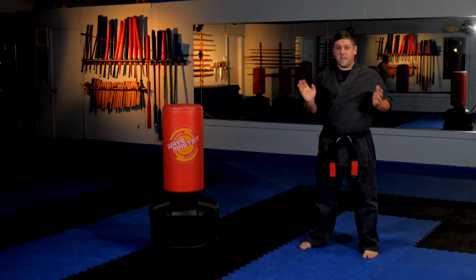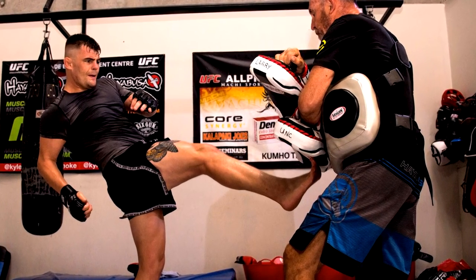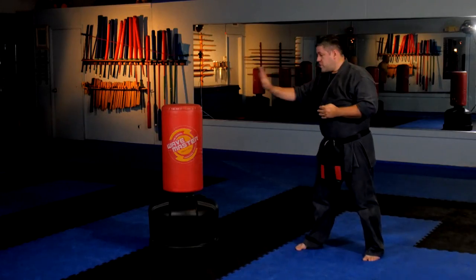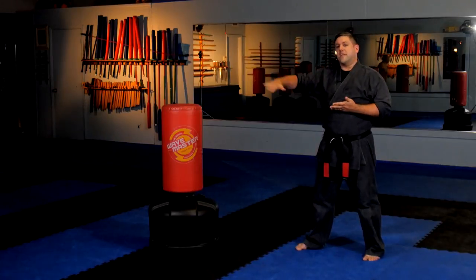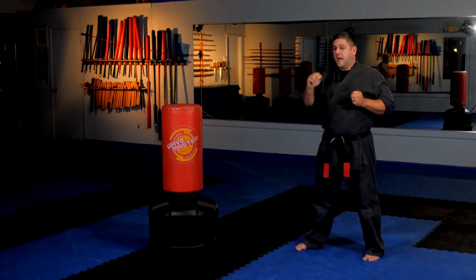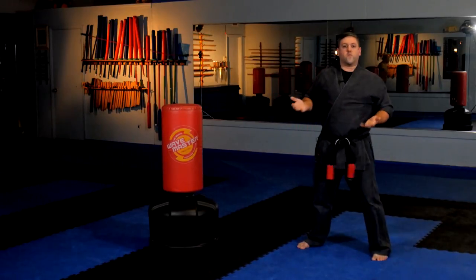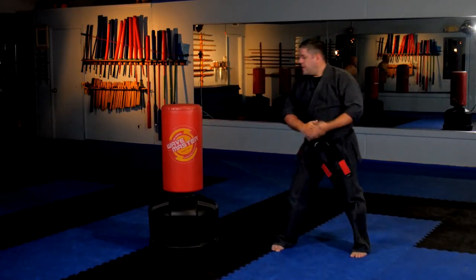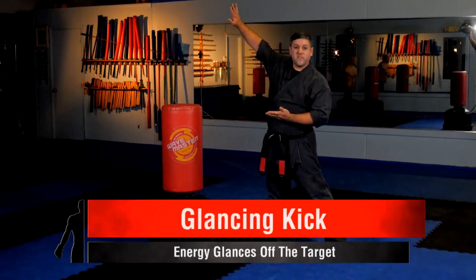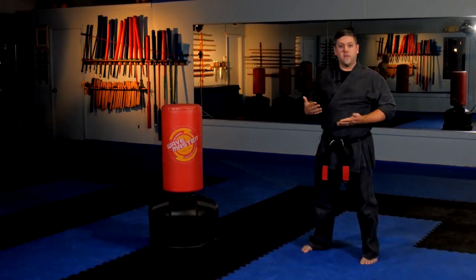This is not a teep — like in Muay Thai where they do that little push kick. I'm talking about a full power front kick. The second problem is they chamber but they redirect the energy wrong. I have them listen, and I tell them if they hear a scraping sound, I ask them what's wrong, and they say, 'You're just scraping the pad.' So if I just swing my leg upwards, the energy is not going into the pad — it's going up and kind of glancing off, which won't be effective. Now they have an auditory cue: if they hear that scraping sound, they know they're not applying it correctly.